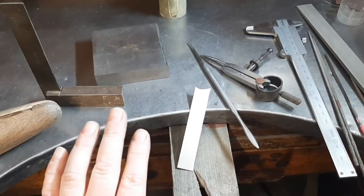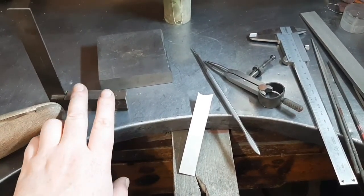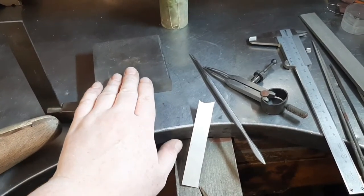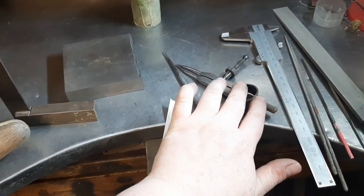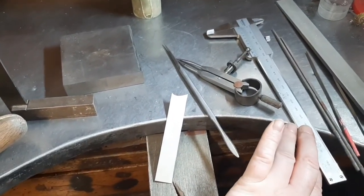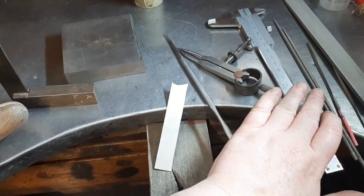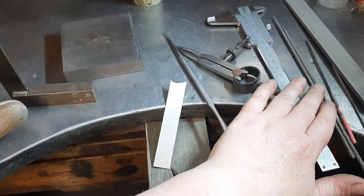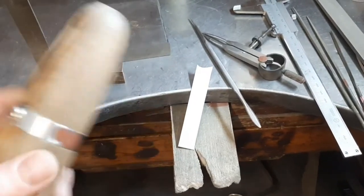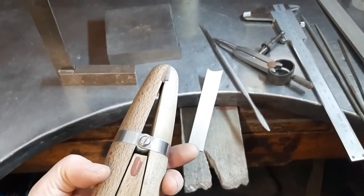Today I'm going to be using my set square, which is going to help keep my angles right, my steel block, my scribe, my dividers, my vernier gauge, a selection of square and triangular needle files, and a large file as well. And finally, a ring clamp to hold everything in.